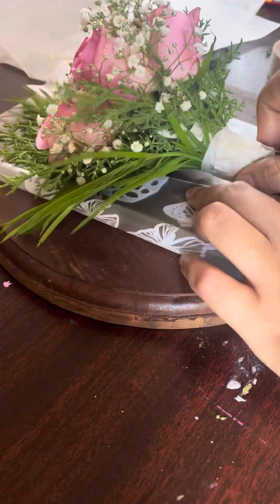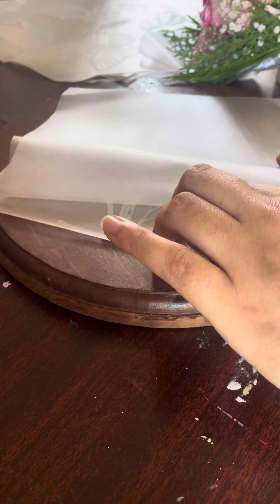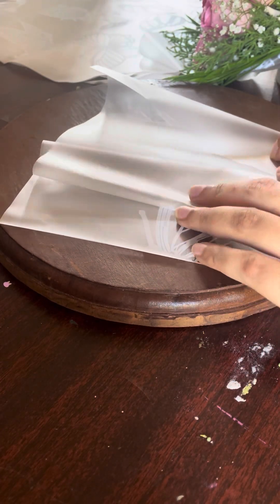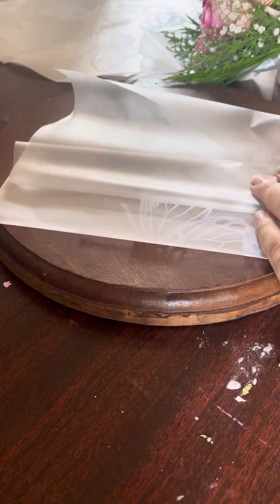We will tie the two sides together and tie the same as V-shape. We will tie the next piece like this. We will tie the same as one side, then tie the same on the same side.